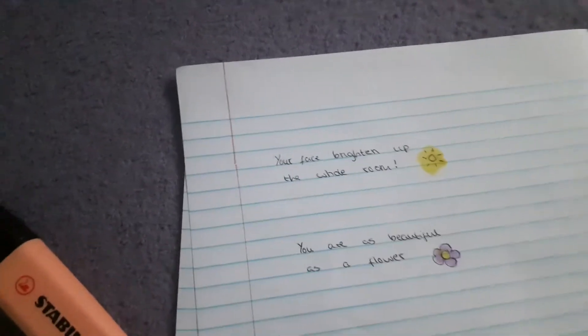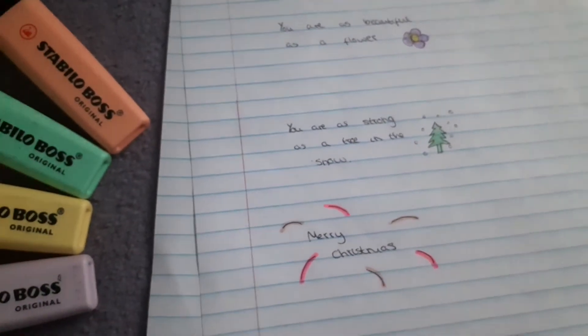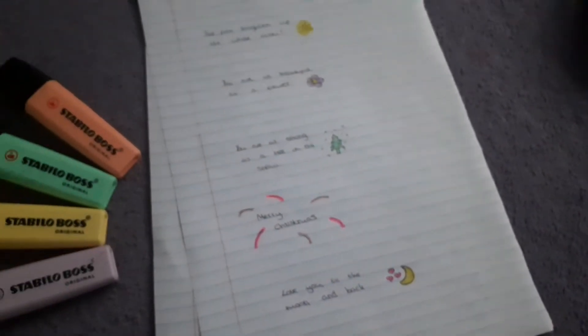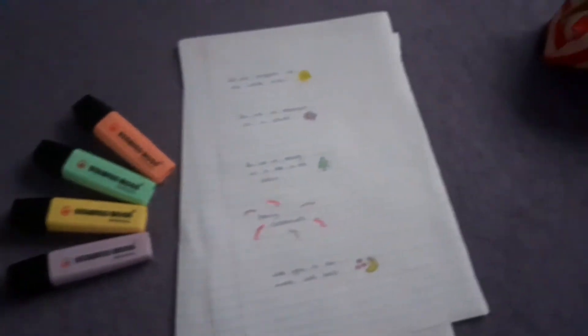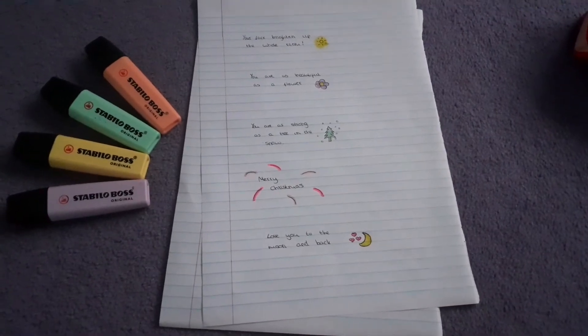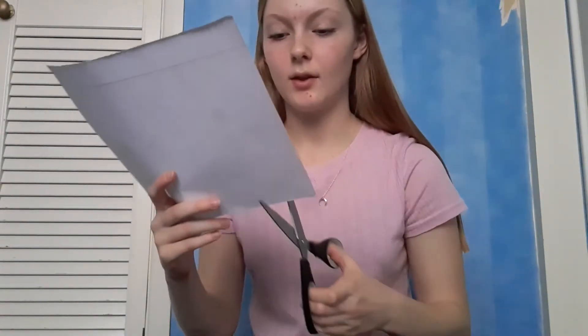Here are the quotes: 'your face brightens up the room', 'you are as beautiful as a flower', 'you are strong as a tree', 'Merry Christmas', and 'love you to the moon and back', with little cartoon pictures. Then after we've done that, all we're going to do is grab the scissors and cut them up, cutting around the words, trying to keep the lines as straight as we can.